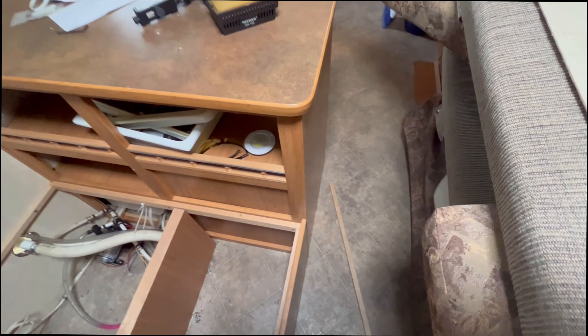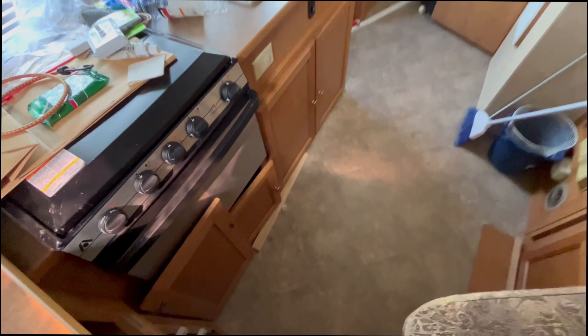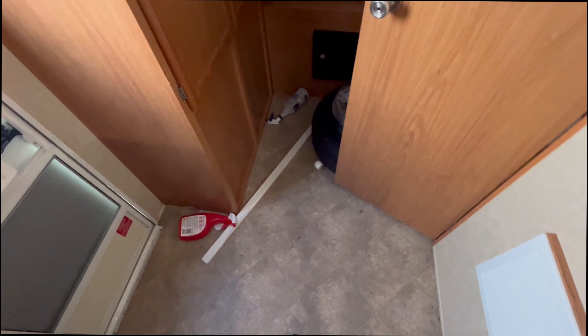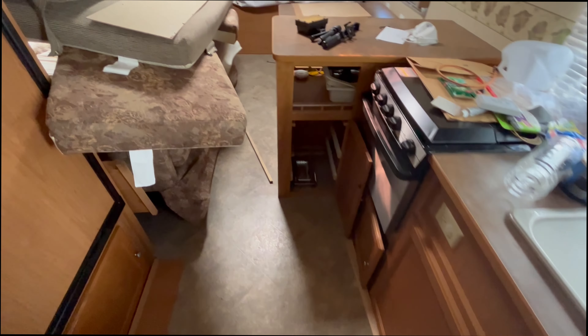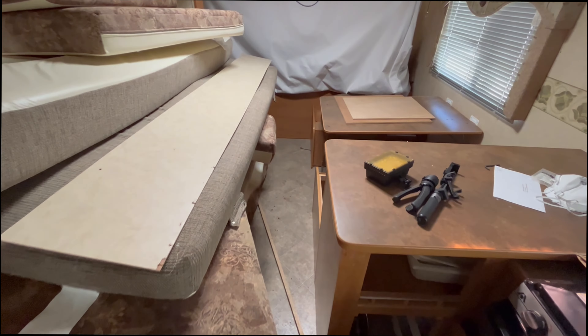As we move back toward the middle and rear of the camper, the floor is very solid — it feels like I'm walking on a normal house floor, very solid from the door which is in the back by the sink. But once again, as you head toward the front of the camper, once you get to this front bench area and all the way forward, the floor definitely sags.